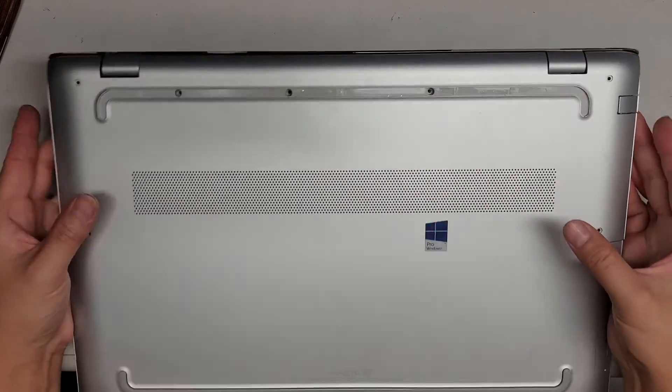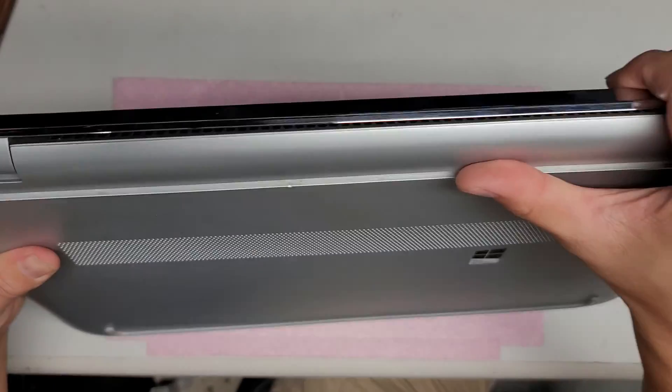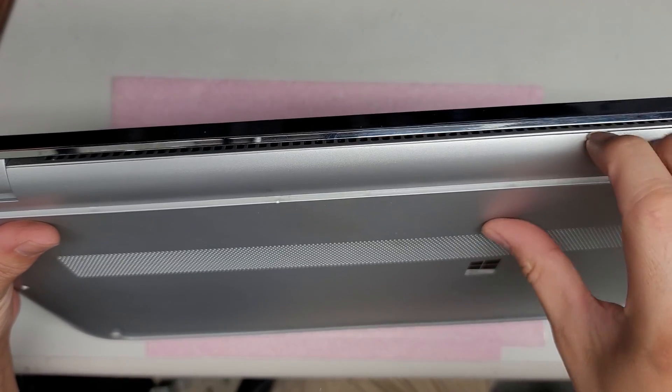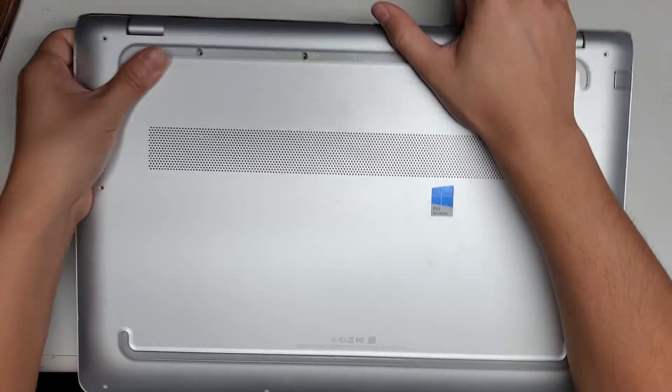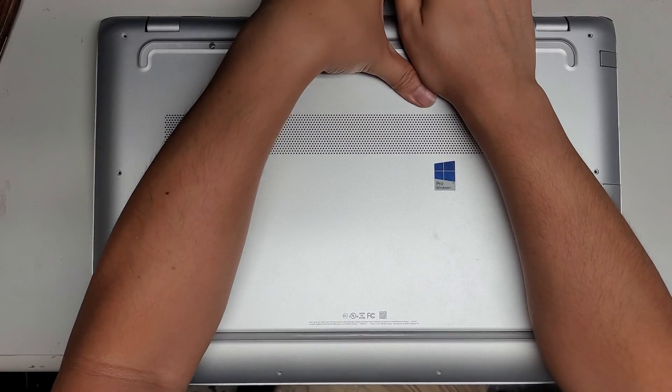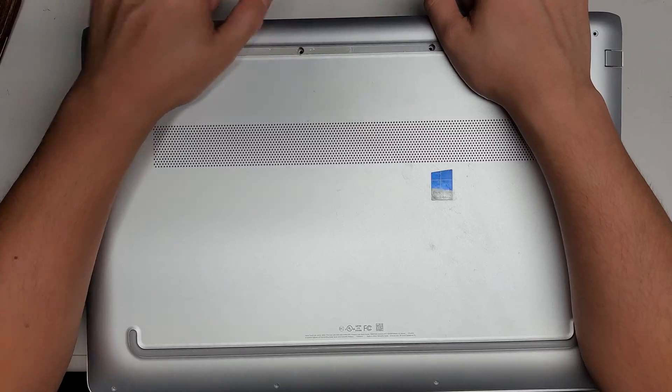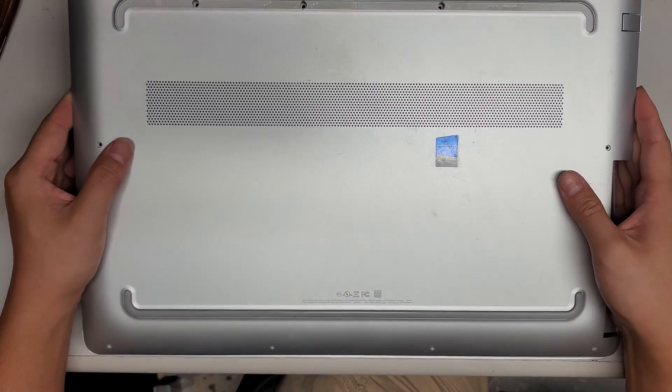After you do that, go towards the back and use a pry tool or your fingernail. As you can see, there's a gap — just stick your fingernails or pry tool in there and pry it up and pull it out. Slide your fingernails across and then lift the cover up, just like this. The cover will pop out.